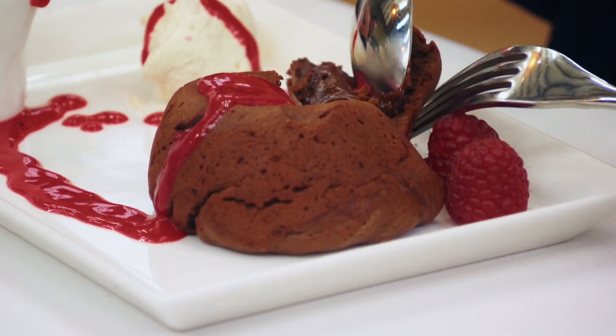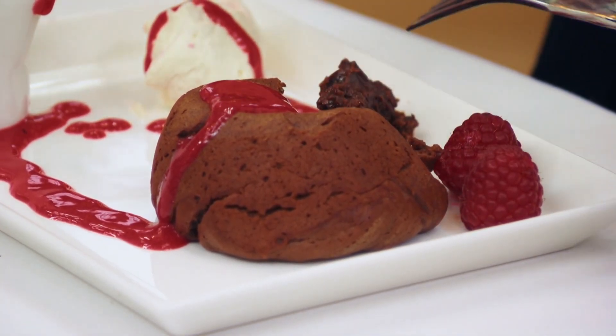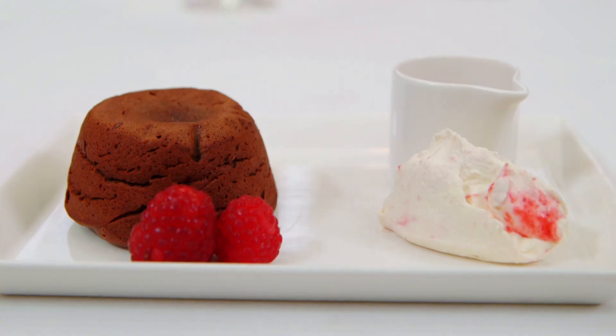Oh, yes. Mmm. It's really deep, deep, deep chocolatey flavour, which is what I want. This cream — I think it's very clever, the way she's put that little ripple through. It's very, very nice indeed. It's not over sweet either. I think she's a real star. I think there's some brilliant cooking here.